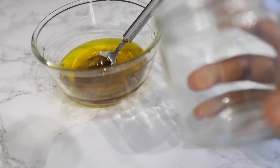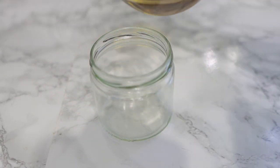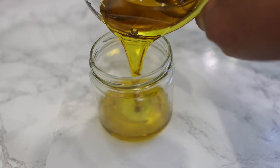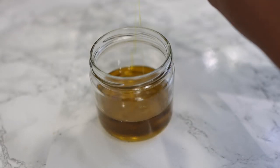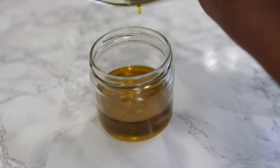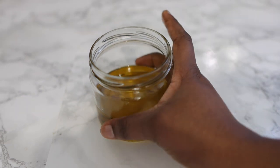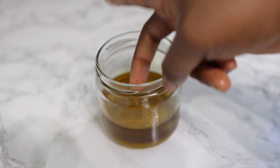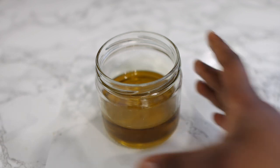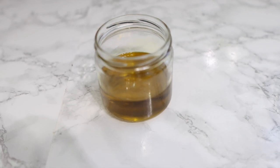Just stir that in nicely and the oil is done — nice and ready. We're going to go ahead and transfer it to a little jar to store. It's pretty simple yet very effective. I do hope you go ahead and give this a go. Don't head off yet though, because I'm going to show you how to use it.